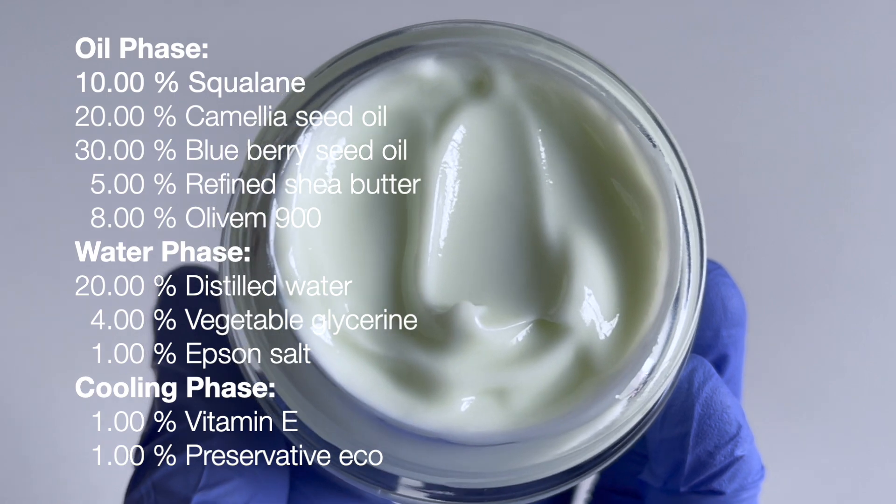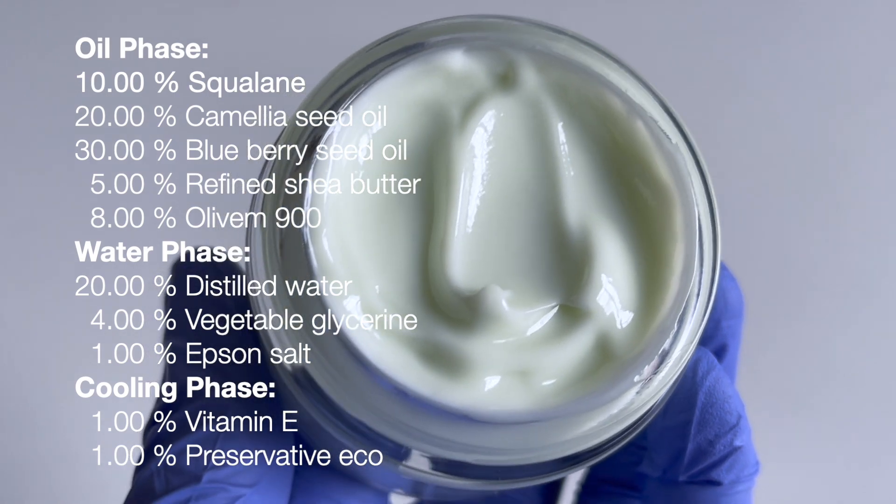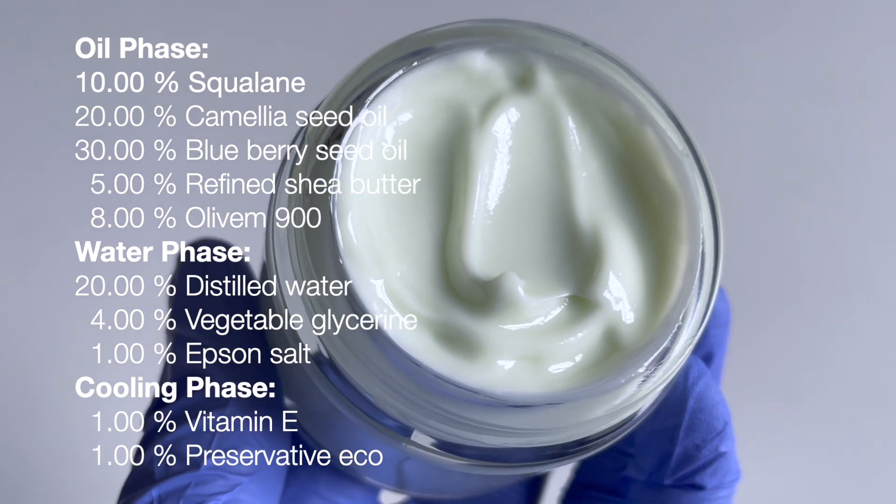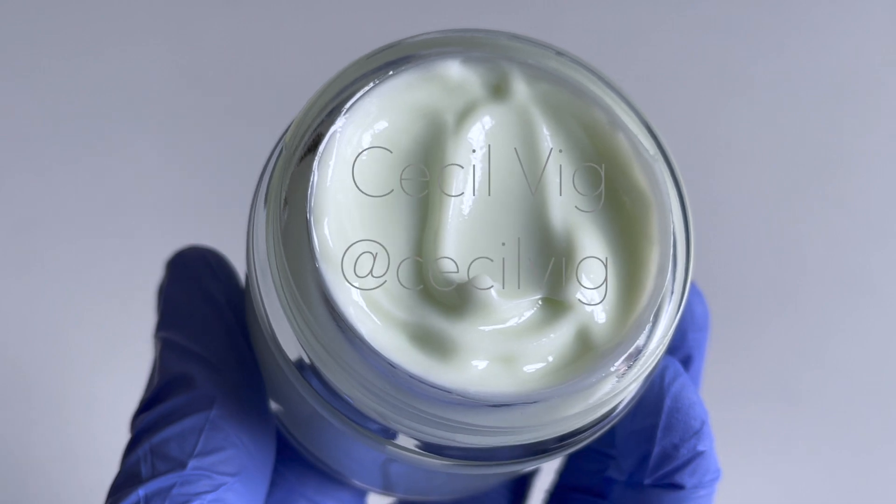Here are the ingredients used in this recipe. I am preparing a batch of 100 grams. I will leave the links to where I bought the ingredients in the description box below.